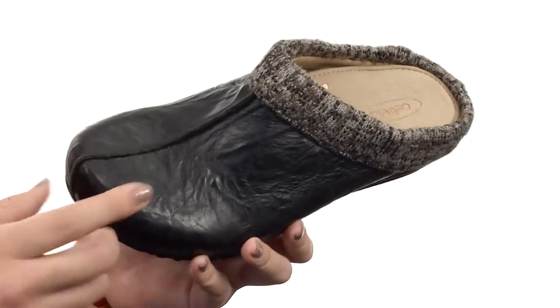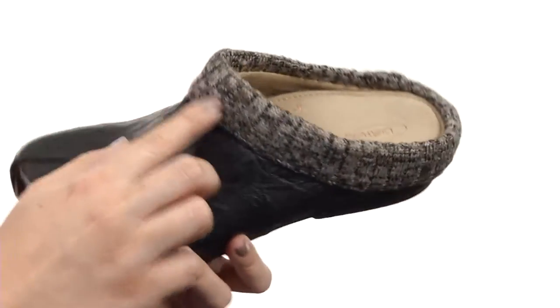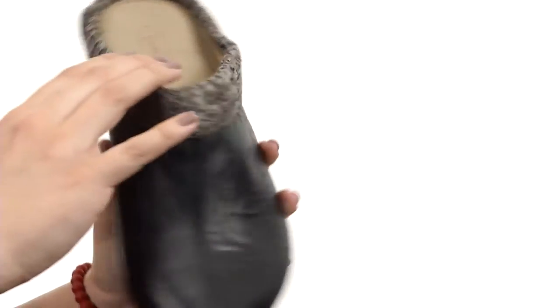This clog is made with a genuine crinkled leather upper. It's also got this cute warm knitted sweater trim to give it a nice cozy look. It's got an easy slip-on design.